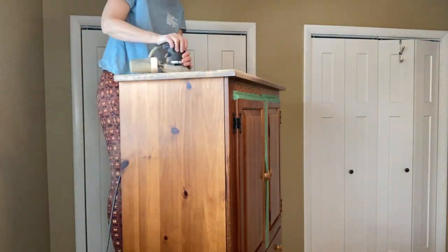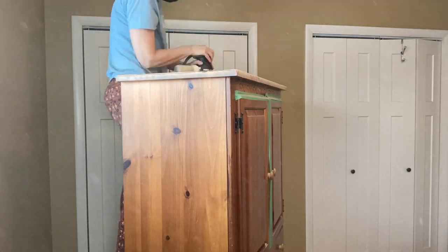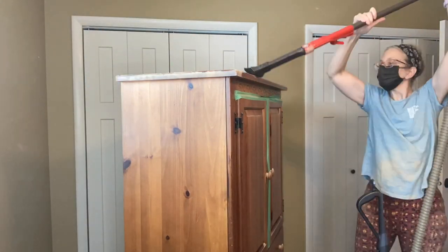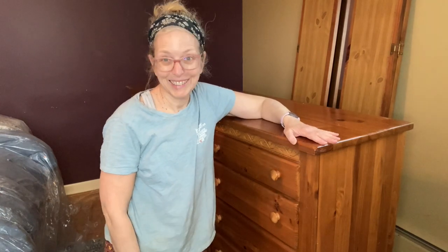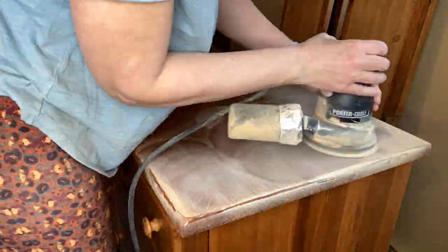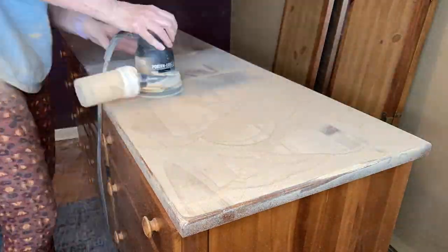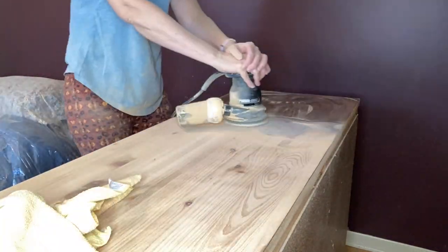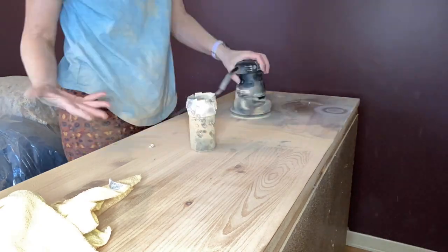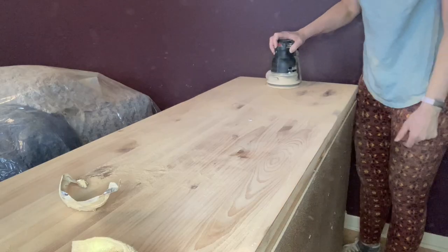Sanding the top of the armoire worked pretty well. I did have some trouble with the sander — the cup kept popping up and spitting out dust — but in the end it worked. With the dresser I had more of a method to my madness: I stayed in one area and gradually moved my way down. The varnish was so thick it took a long time and there was a lot of dust. The cap came off and exploded all over the room, but it got the job done.